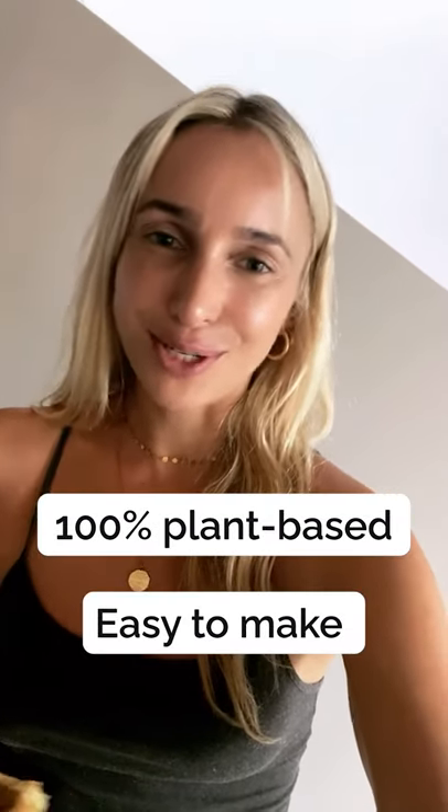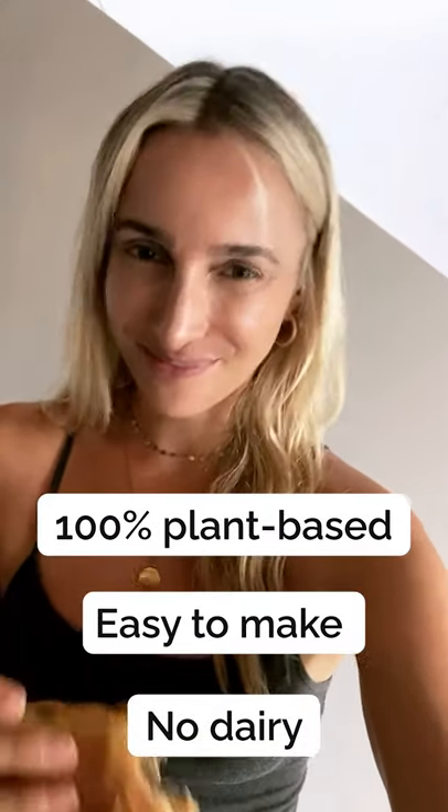This tastes delicious, and as always, 100% plant-based, super easy to make, no eggs and no dairy. Enjoy!